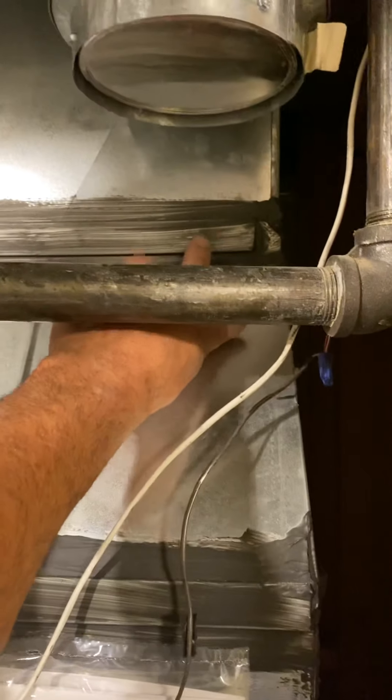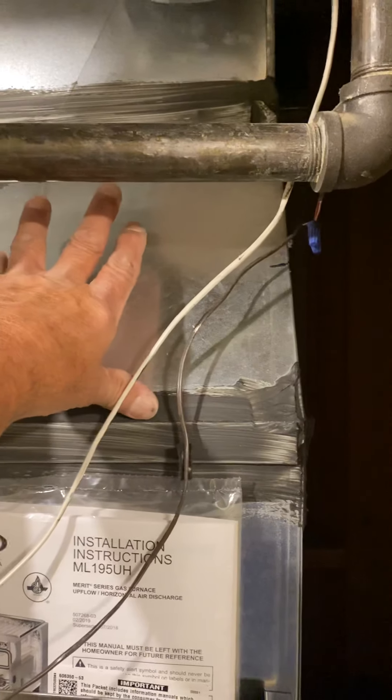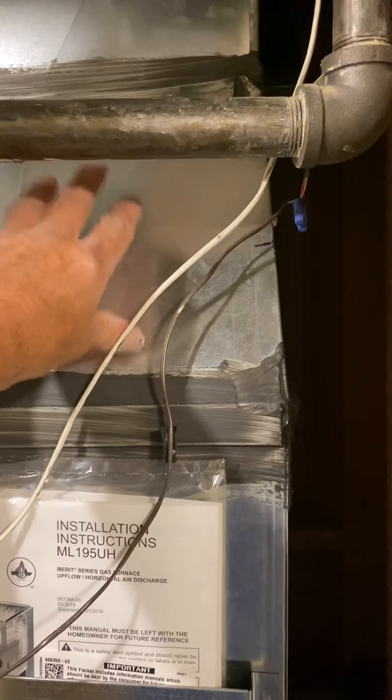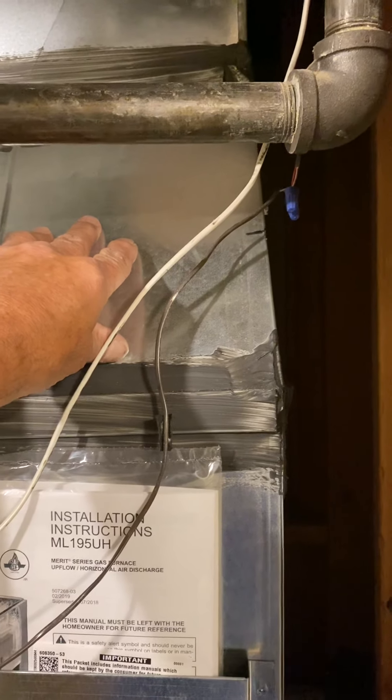On the duct you have your coil and then I just made you a new transition. So your cut line is right here. I did not give you a canvas but I did make your fitting a lap fitting, and I'll tell them not to spot the front. That way you'll be able to get in there and connect it.